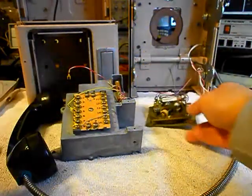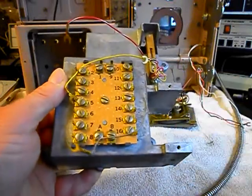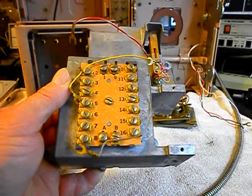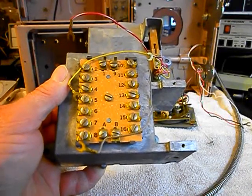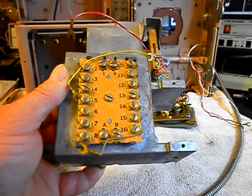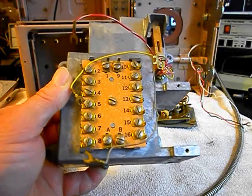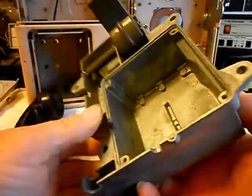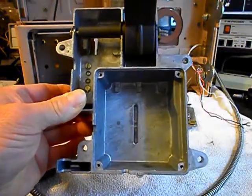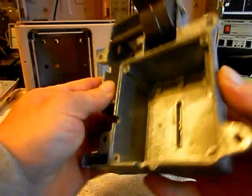We also want to show the housing. We had a wiring block here that's not needed because that's what would have connected up to the base or the back of the unit, and that would have gone over to the coin validator and some of the other electronics. So that was removed. Here's your housing with your hook switch — that gives you a look at what it looks like all apart.